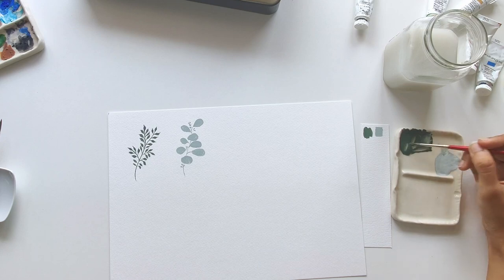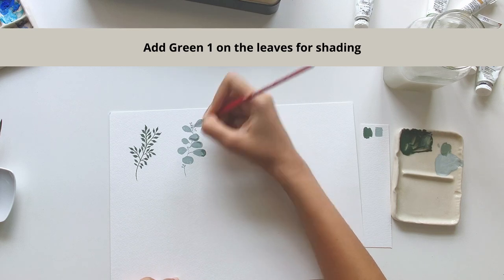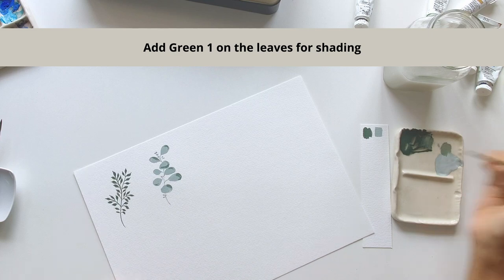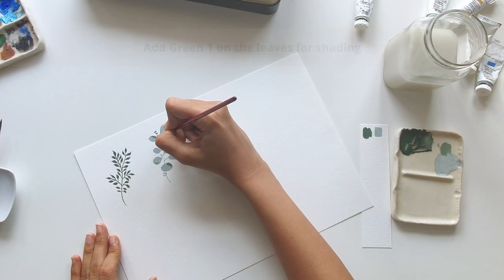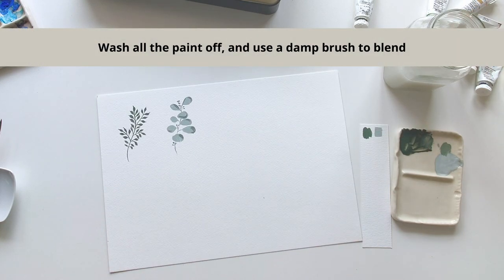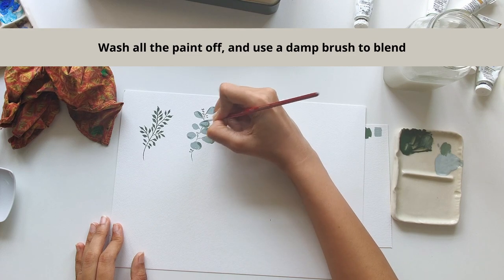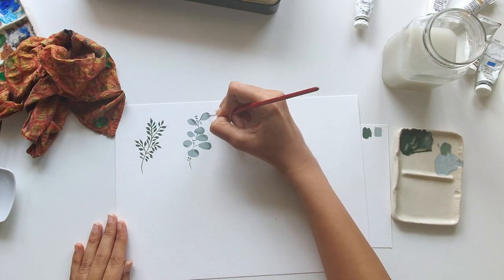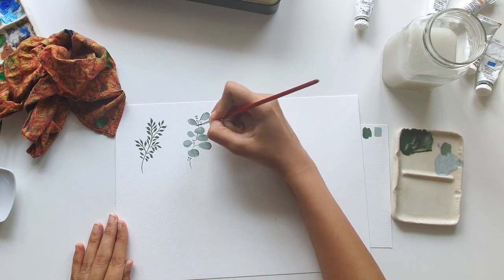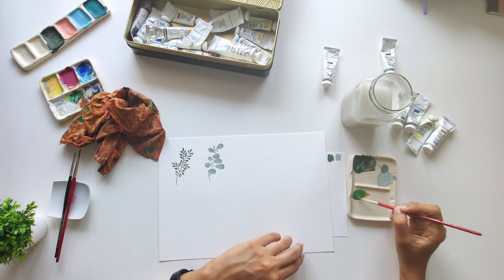Then I'll use the darker green to create some shading. I'm first adding the dark shade onto the leaves and the buds, and the final thing I'll do is wash off all the paint and just use a damp brush to blend the leaves.